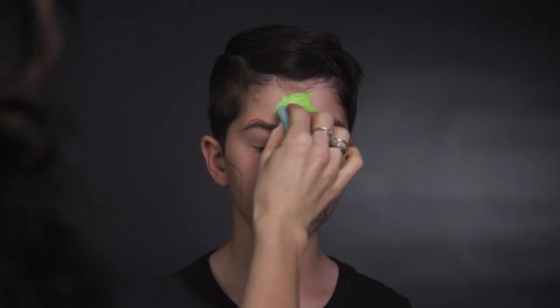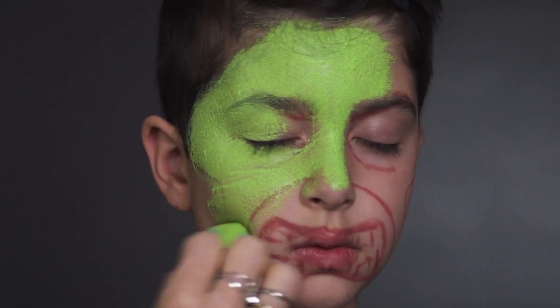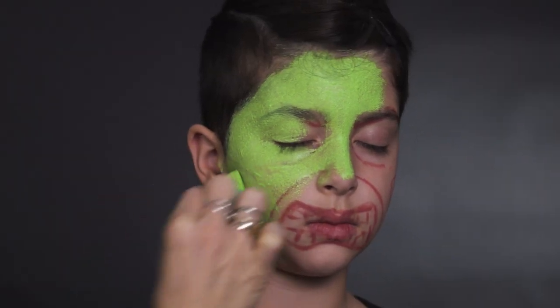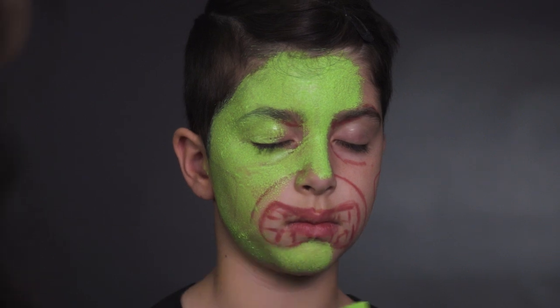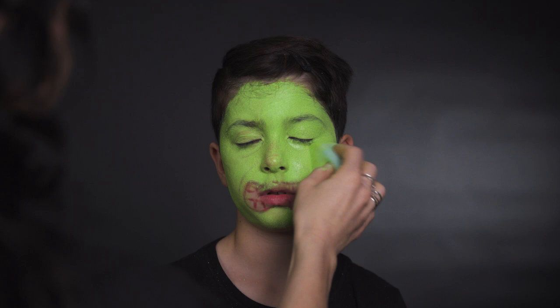I'm going to start with the lightest tone of green on a sponge. You don't want too much water, but you don't want it too dry either. Instead of smearing it on, think of it as more of a stippling action. I'm not going to go too much in the mouth area, because that's going to be painted. I'm just doing a second layer — using a sponge covers a big area quickly.